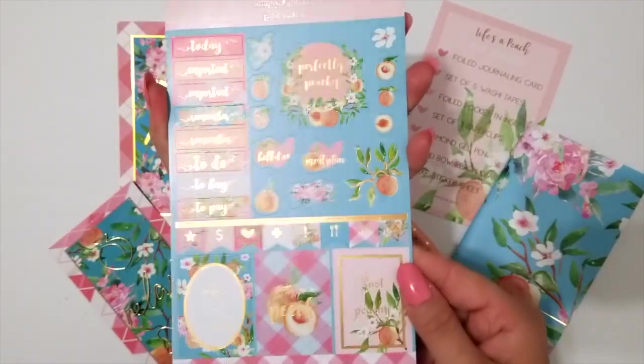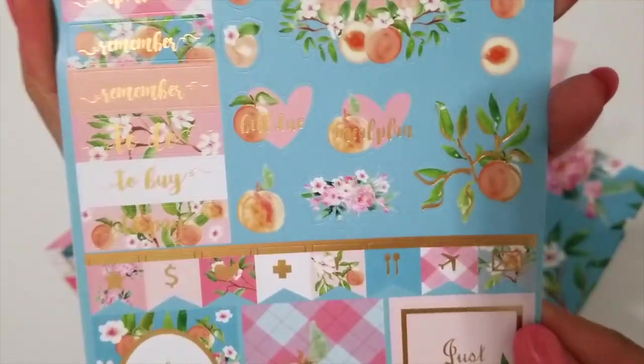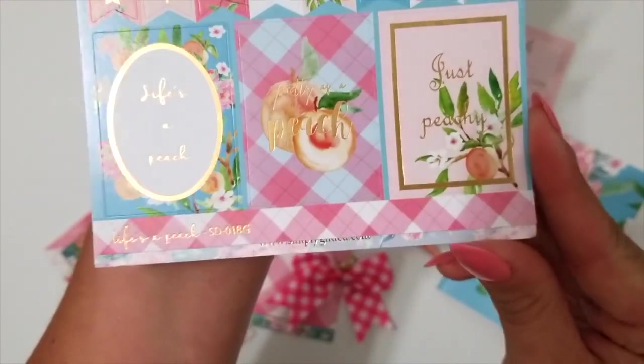And a sheet of Luxe Planner stickers. You've got some headers, some deco, all with gold foiling, some banner flags, and three full boxes.